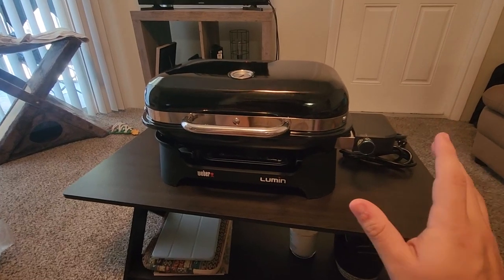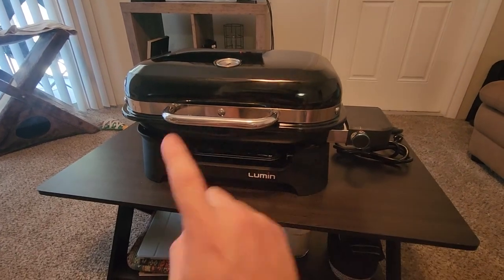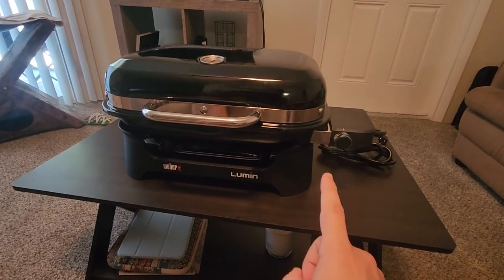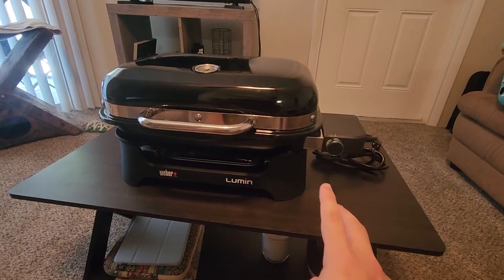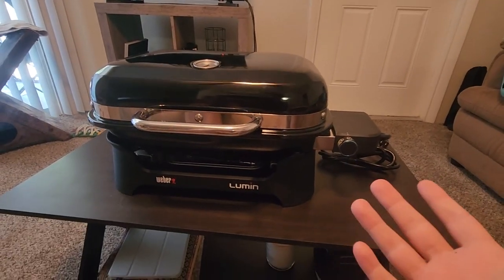Hey, what's up guys, my name is Derek and today I want to do a quick comparison of a couple of the Weber grills. We're going to compare the Weber Lumen electric grill I have in front of me, as well as the Weber Q2400 and the Weber Q1400. All of these are electric grills, and I'll start with the similarities.